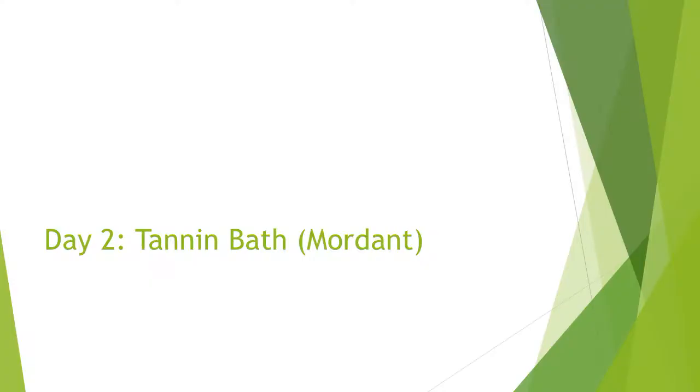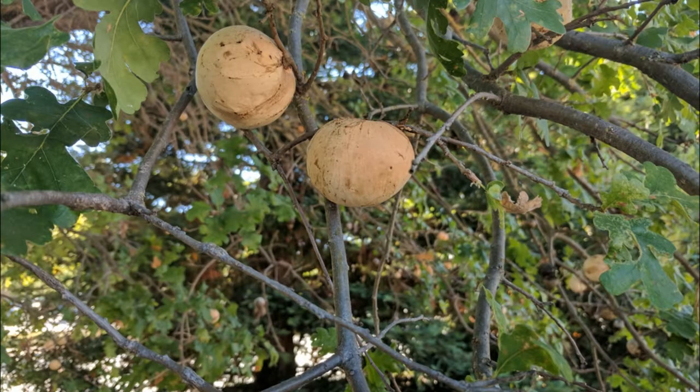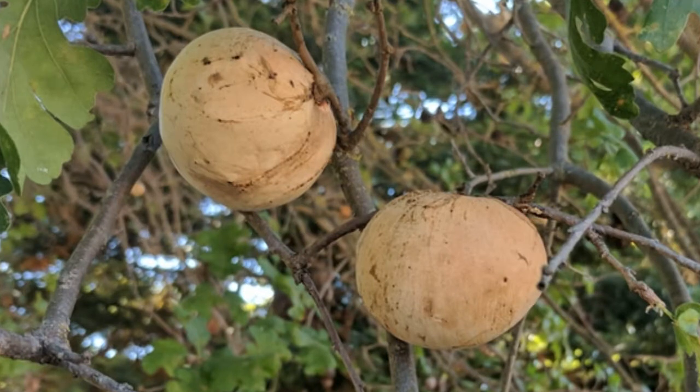I purchased powdered gall nut to use as a mordant, also from Miwa, since it is a clear tannin. You can also obtain yellow or red-brown tannins. A gall nut is produced by oak trees as a defense against parasitic wasps that deposit their eggs in small punctures they make on young branches. The tree excretes a tannin-rich substance that hardens and forms a gall nut. These are harvested, dried, and ground to a powder.